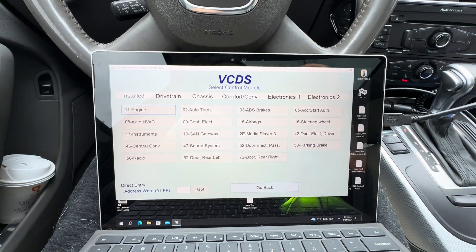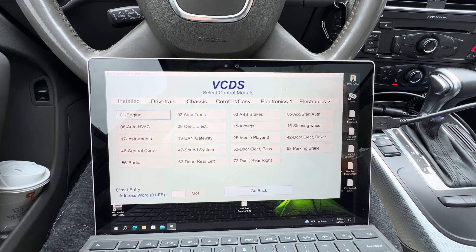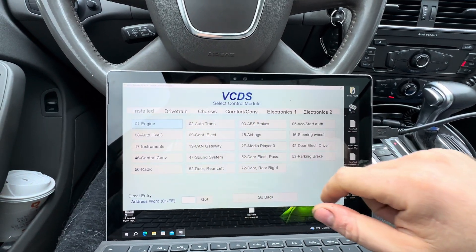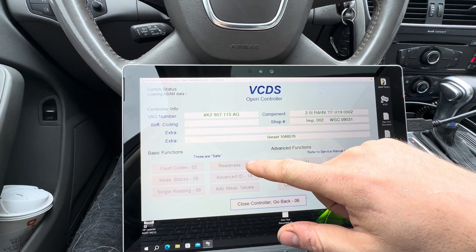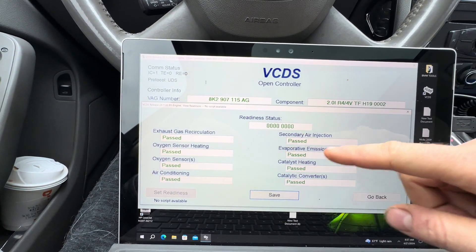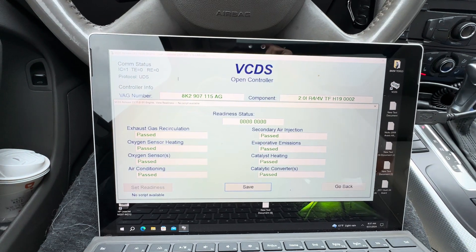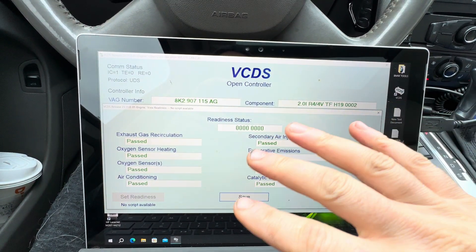In my case we are in New York so it is very strict and you have to make sure that all your monitors are correct and everything works accordingly before you take it in. For New York, we are allowed one incomplete module — so for example, if you have eight in this car, you can have one incomplete and you will still pass.